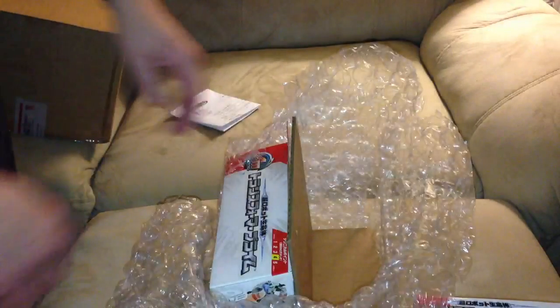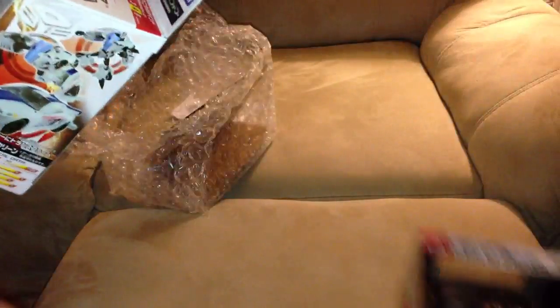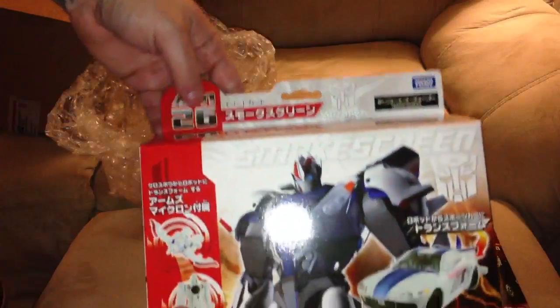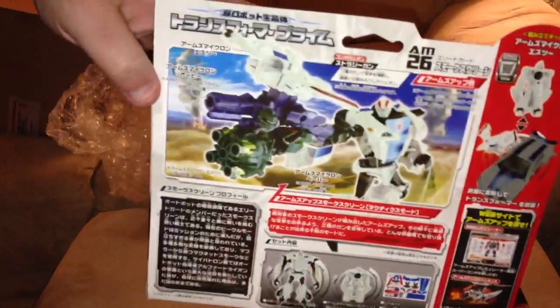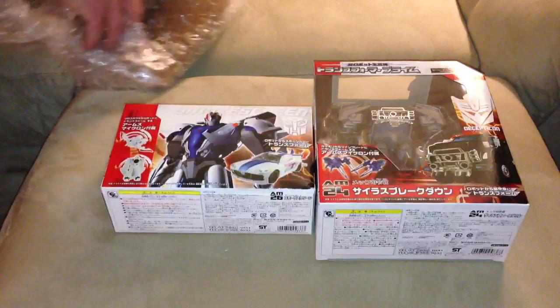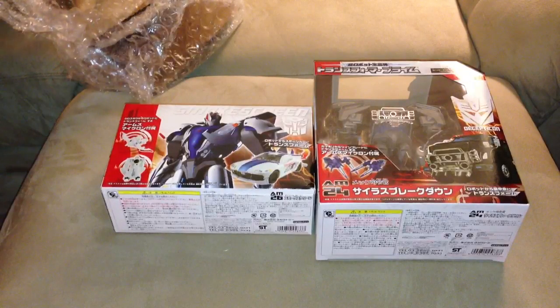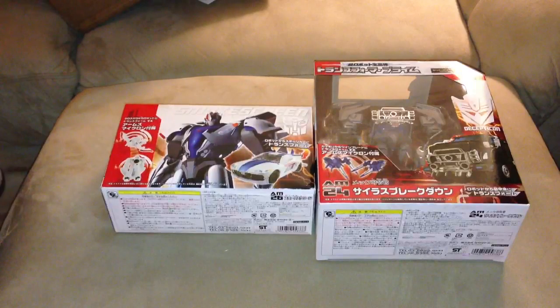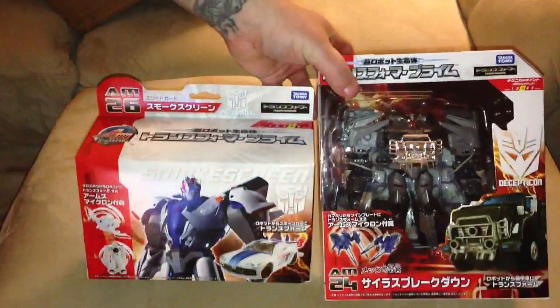Now, Big Bad Toy Store did have this in stock, but I went with TFSource because I wanted to make my order worthwhile. This is the one that got me to order with them because Big Bad Toy Store had it out of stock — this is the AM26 Smokescreen. Hope this guy is cool once I get him open, but he's only $30, same prices. I went to order it on Big Bad Toy Store and as soon as I clicked the order button it was out of stock, and I didn't pre-order it. So it is what it is, but I'm glad I got both of these.